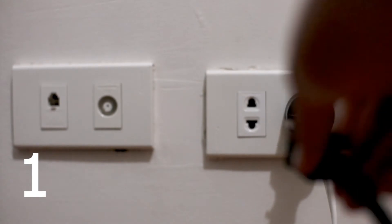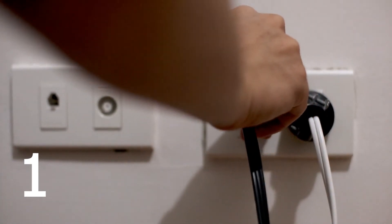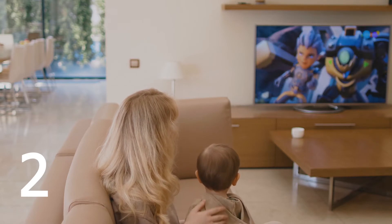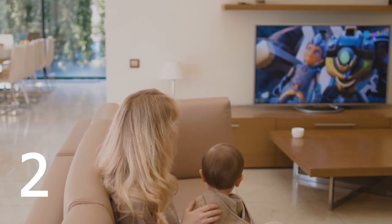The first one is to trace the cable and make sure that your TV is actually plugged in. The second one — it might be an obvious one — but that's to make sure that the TV is turned on.